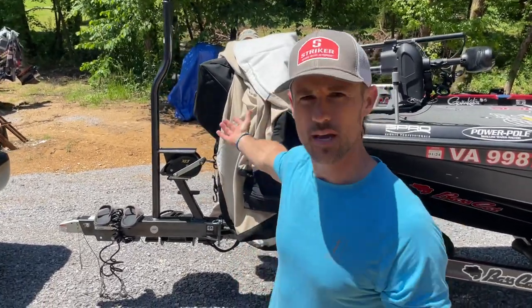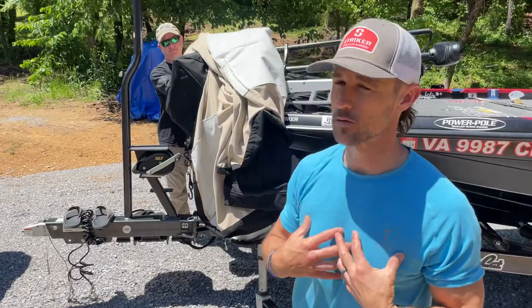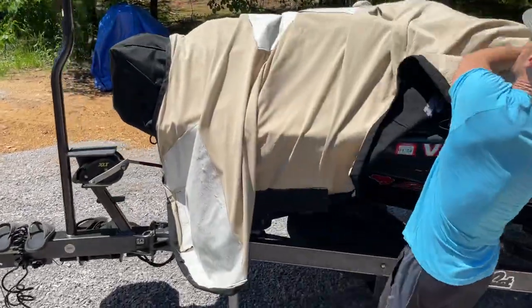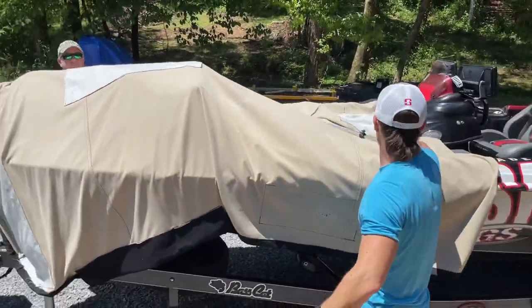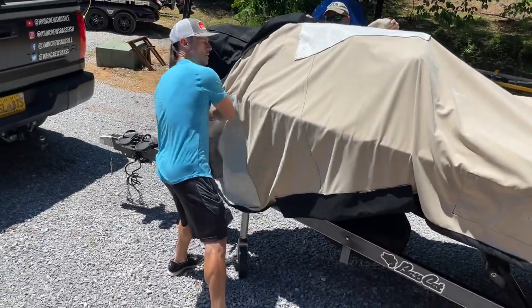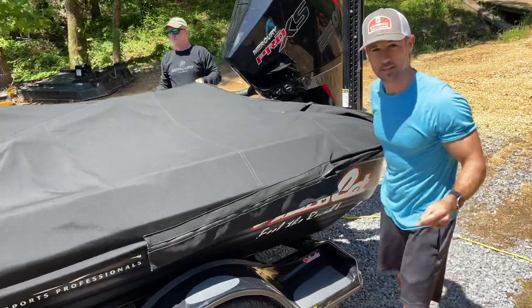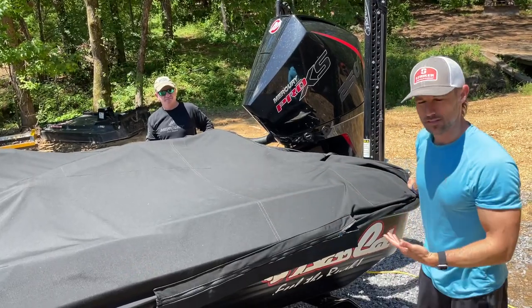But you don't always have your friend Ed around to help you with the boat cover. So I'm going to show you the number two way, which is the way I usually do it since I do my boat cover by myself. We roll it back to the starting position, grab it, and run it back. You can see how easily and quickly it goes back on. The dirt on the outside never touches the inside.